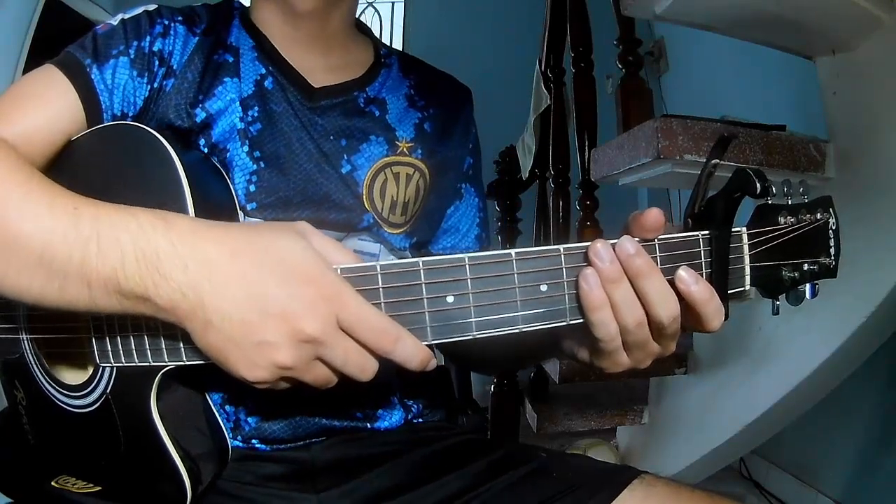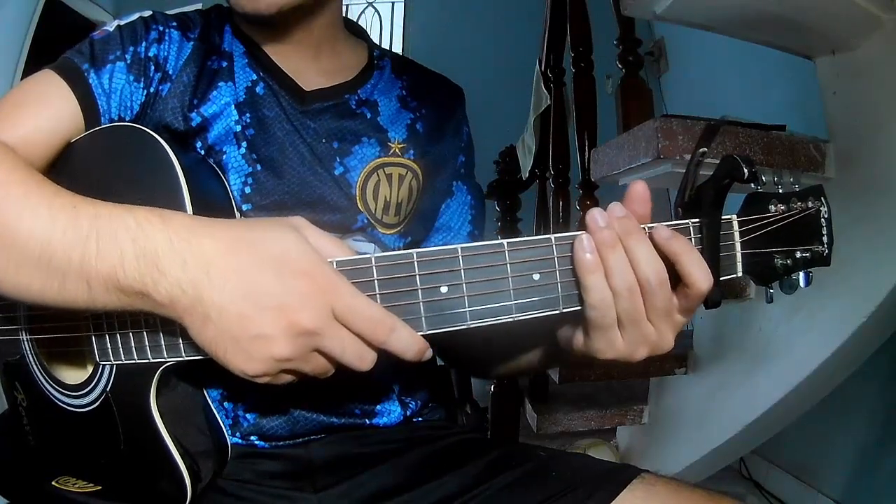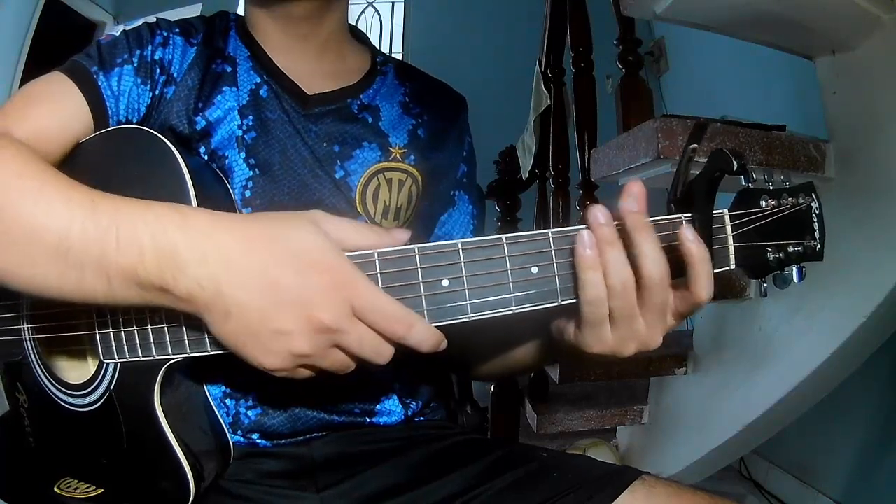Hi everyone, today we'll see how to play guitarist Mangros by Oliver and Tony. First, to see the cable in the flat frame.